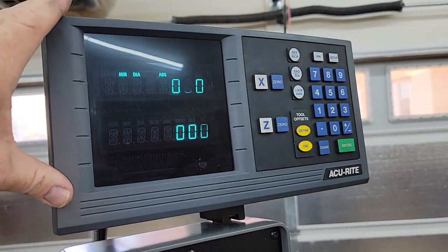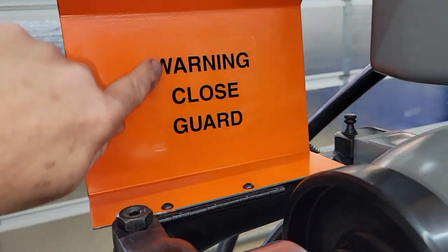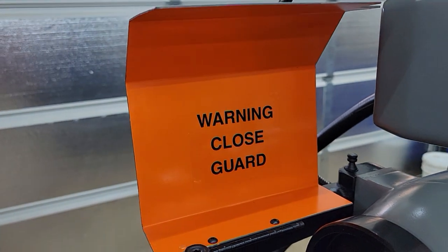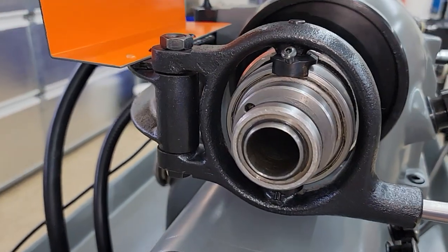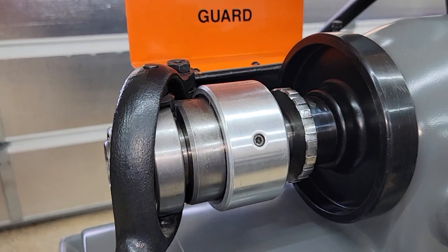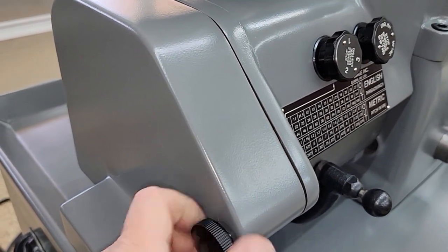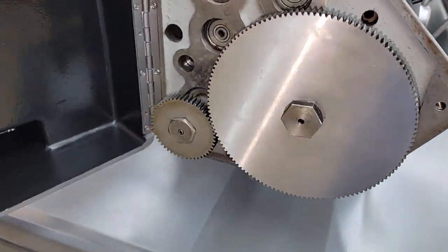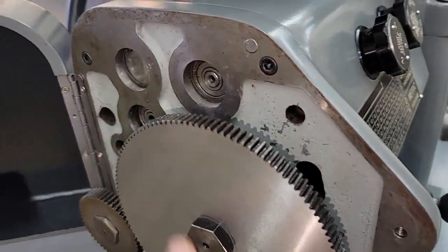It has an Accurite DRO on it. All the way down to even new labels — all labels are directly from Hardinge, not aftermarket. All parts were directly from Hardinge, not aftermarket parts. Everything is super smooth on the lathe. Opening up the gearbox, inside it's super clean. It has all the proper gearing, so you can do English and metric.